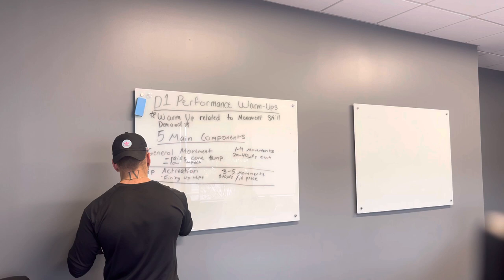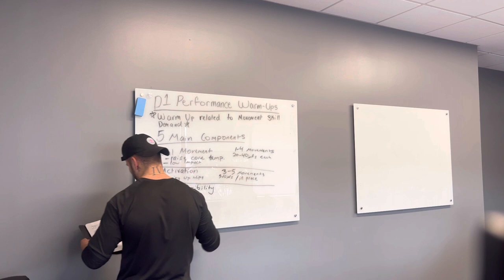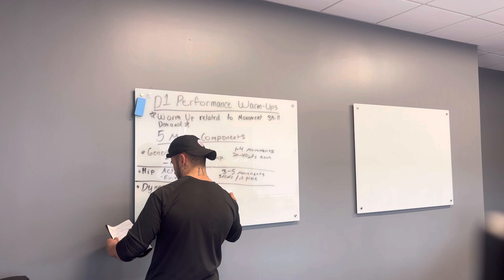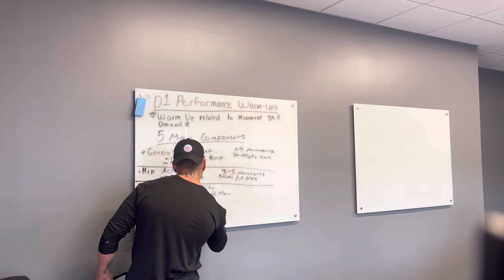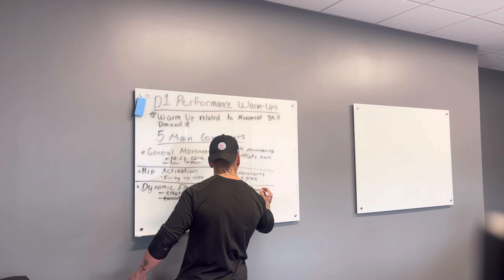The next component is dynamic flexibility. In dynamic flexibility, our goal is to create more specific blood flow to our desired areas and ready the body to move — taking the body into a state of readiness. In the dynamic flexibility portion, you'll see four to six movements.